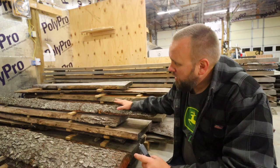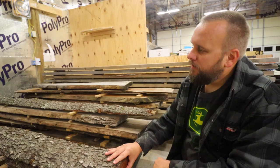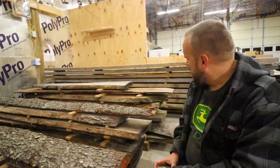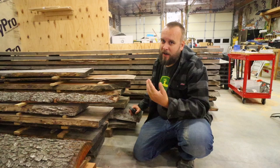So before you start working your lumber, that's a valuable takeaway: it's worth acclimating it for a few days. And we've found out it doesn't take a few weeks like some videos said — though depending on how dry it is to start, that could vary.